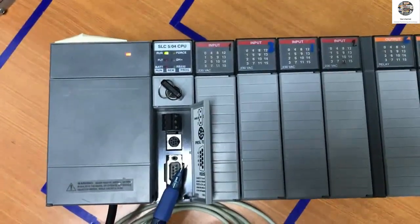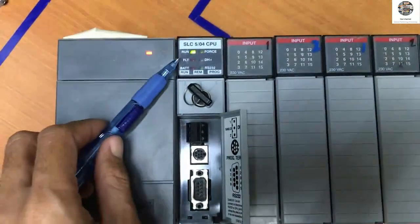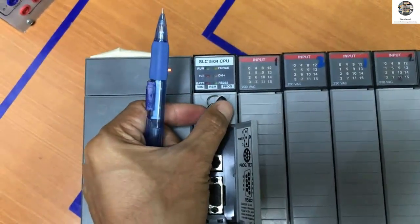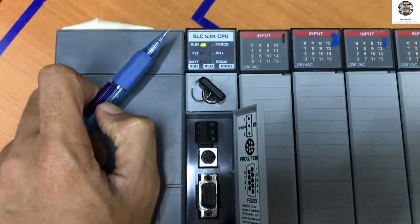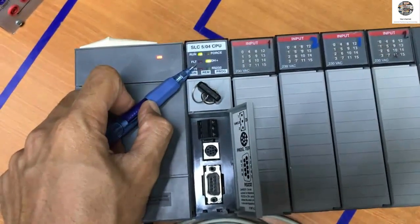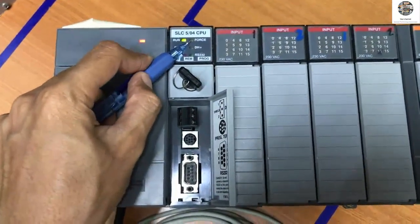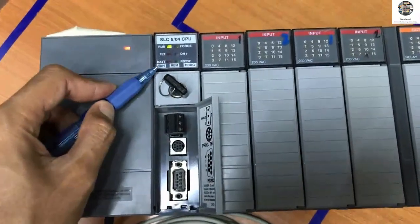Next I would like to introduce this one — we call it the CPU, or Central Processing Unit. Here it has a run lamp; it means the CPU is running. For example if I click here, it is not running — it stops. And the red lamp means the CPU or some I/O has a fault.